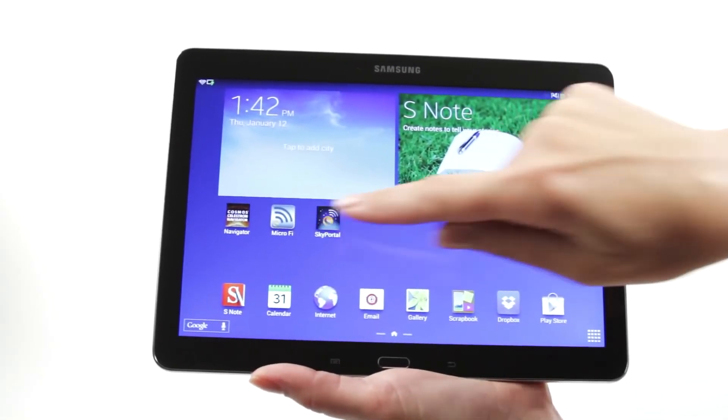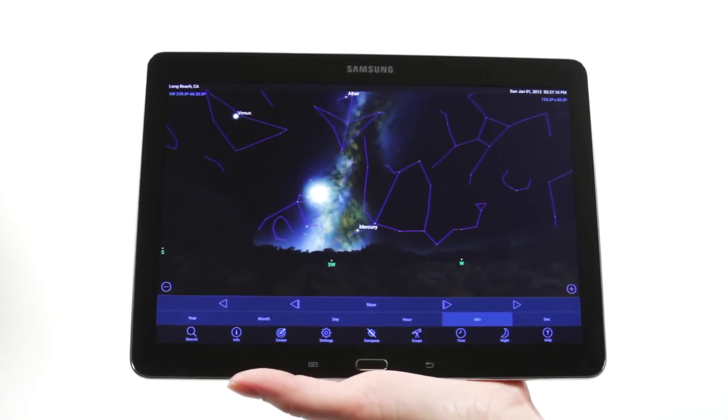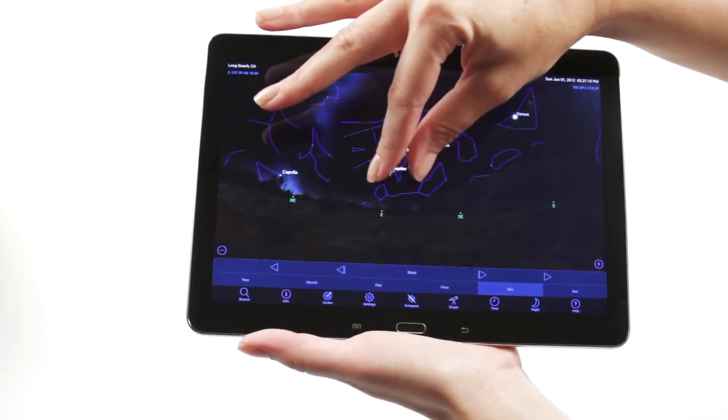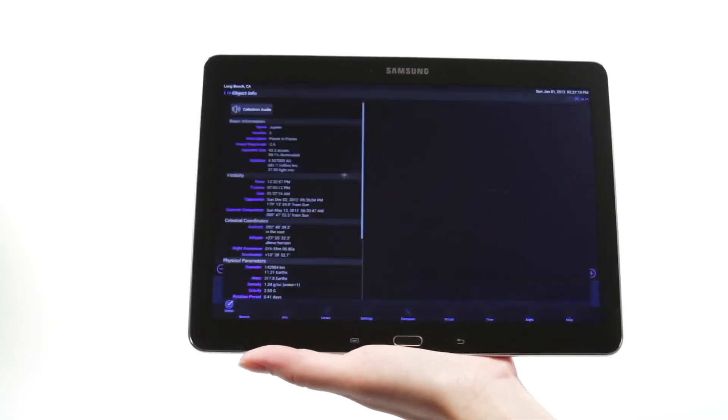When you're out under the stars, use Celestron's free SkyPortal mobile app for iOS and Android to locate objects in the night sky. Center the object in the finder scope and it's ready to view. As you observe, listen to SkyPortal's audio descriptions for the most popular objects.